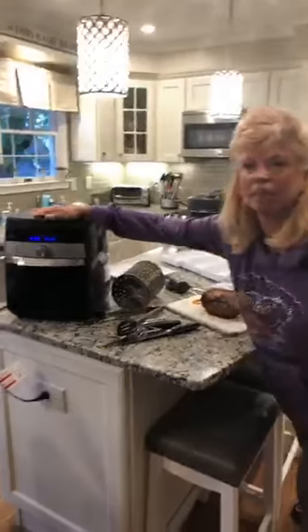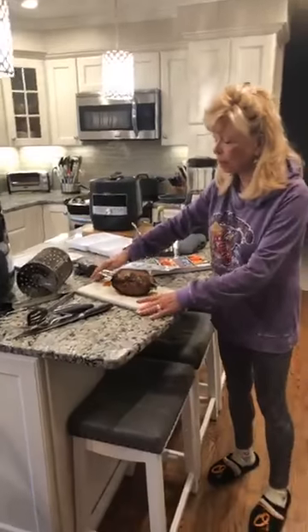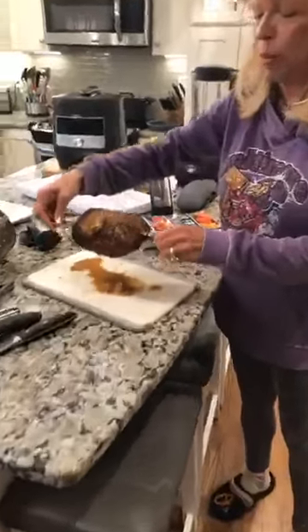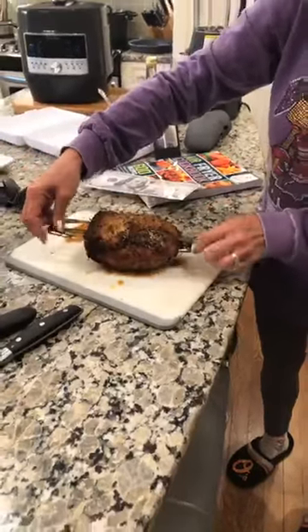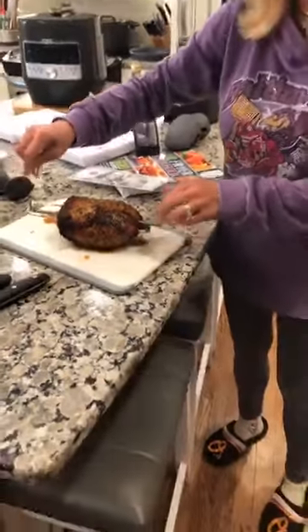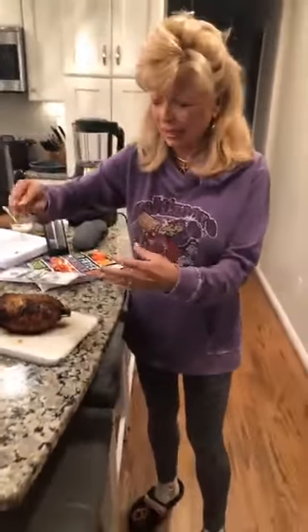Hi guys, it's Joycey and we're cooking in the kitchen again because what else do we have to do but cook every night. So what we made tonight in my fabulous famous air fryer — I'll tell you a little bit more about it in a little bit — but I want to show you. Look at this beautiful pork roast that just came out. I'm letting it sit just for a couple minutes, then we're going to slice it up and plate it. It is smelling fabulous in here.